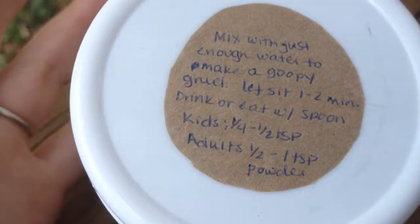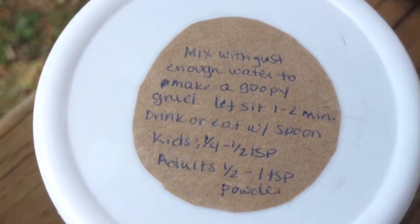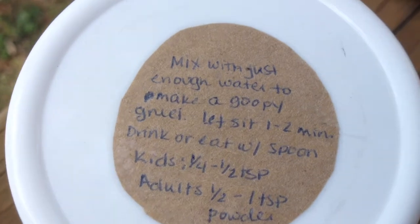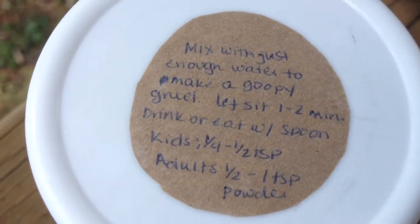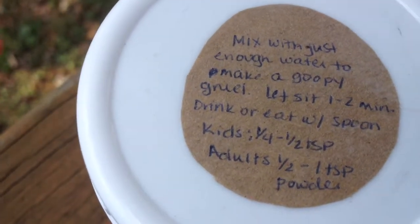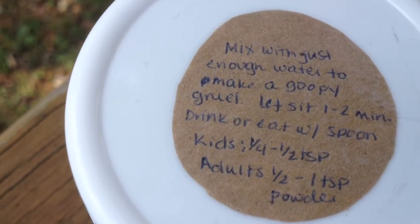I've been trying different things — you can mix it with honey, you can mix it with juice, you can mix it with pretty much anything you want to make it a little bit more palatable. Obviously, if you're trying to treat reflux, you probably don't want to use something like orange juice or apple juice that might exacerbate the reflux more, because that's not going to help you.